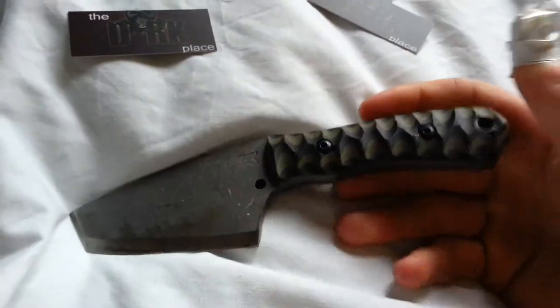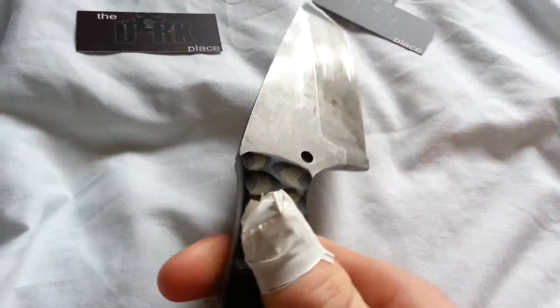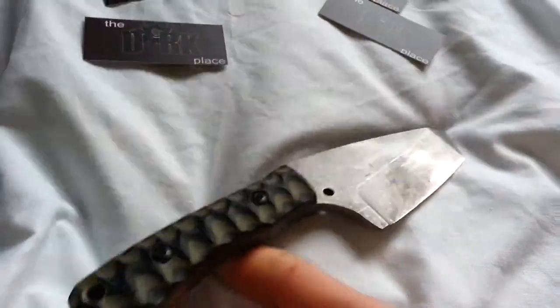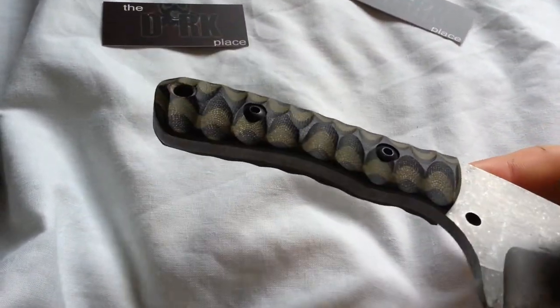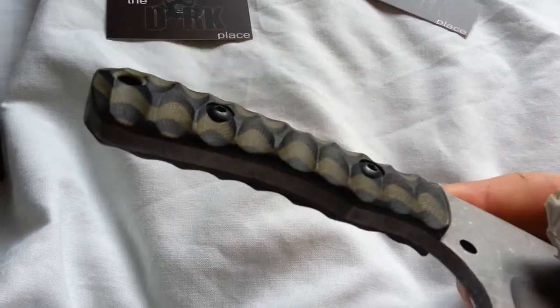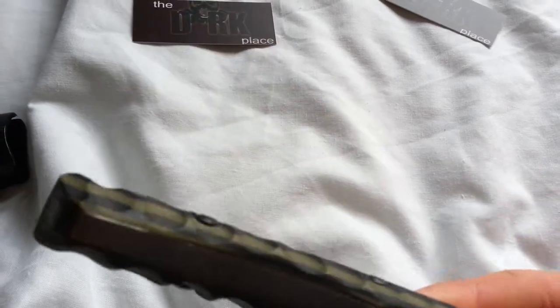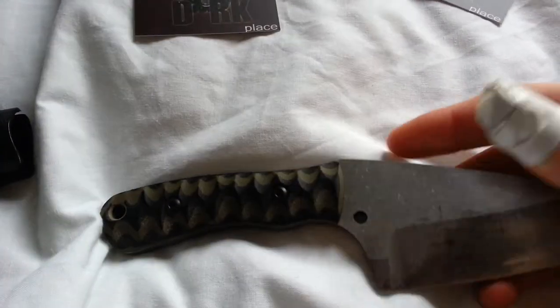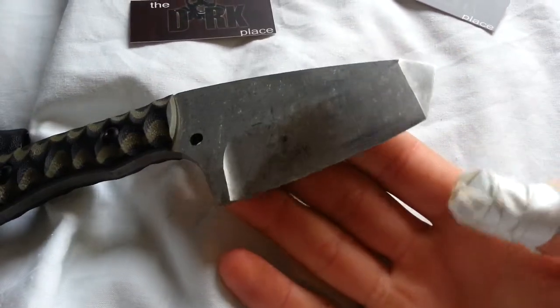It is a fantastic fixed blade. I'm holding it here so it may be a little bit shaky in places. Here is the blade. Here you've got your — orange? What am I talking about? I am colour blind. OD and black layered G10. Gotta love my OD spine cutter. Awesome.